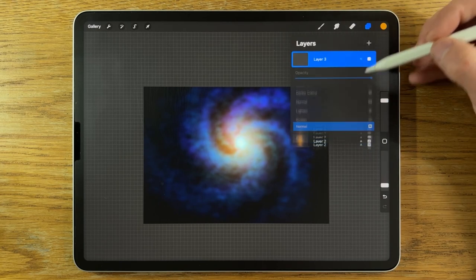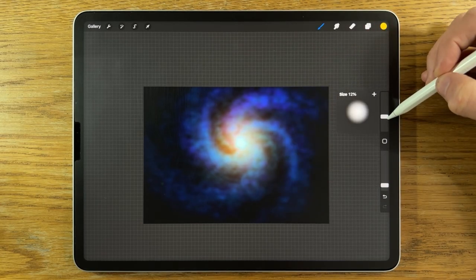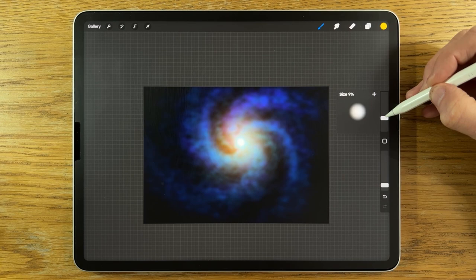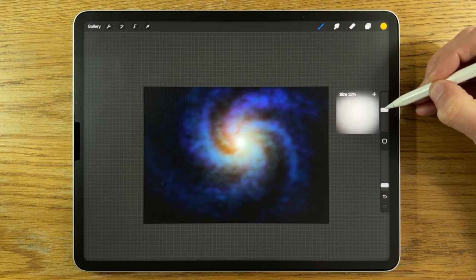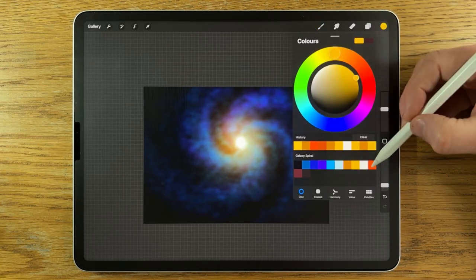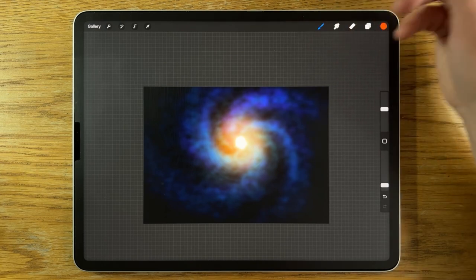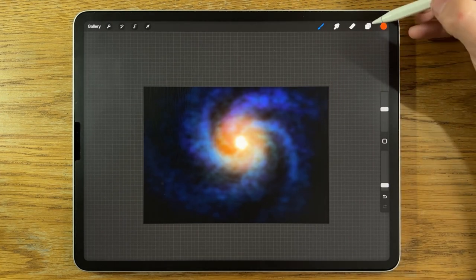I'm going to create another layer and change the blend mode to Add. I'll go to this yellow color — third from the right — down to 5% size, staying at 10% opacity. Tap that in a few times to get the brightness, then 10% size, a couple of taps, then 30% size, a couple of taps. I'll skip the white and go straight to the end color at 30% size — it's really starting to build in that brighter, more orange color, which creates some of the overall glow.